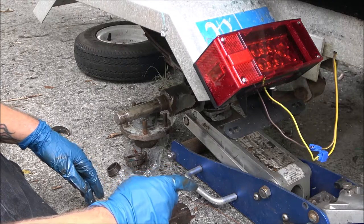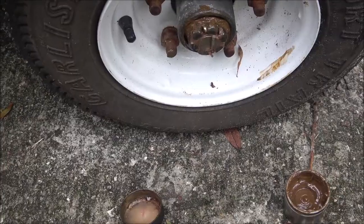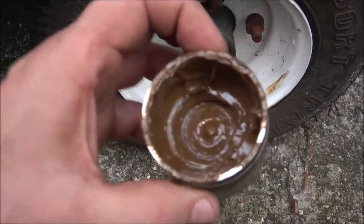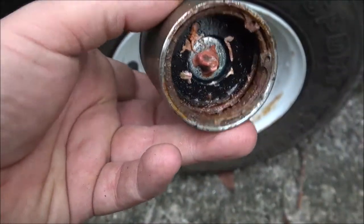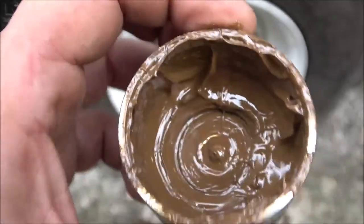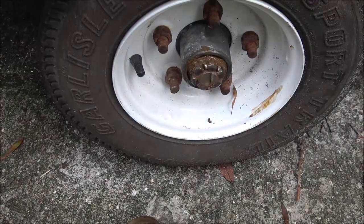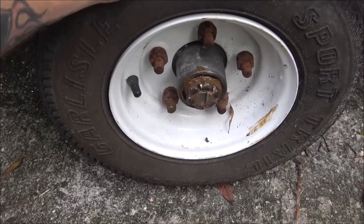I'm going to check the other side, see how it is, and we'll go from there. Now here's another example - I just adjusted it, it was a little out of adjustment - but look at that, see how brown that is? Those were not greased back in March. It looks like they may have tried, but to me those are not greased. It should either be fresh red or fresh green. I'll have to go ahead and grease them up, but this one feels pretty good now.